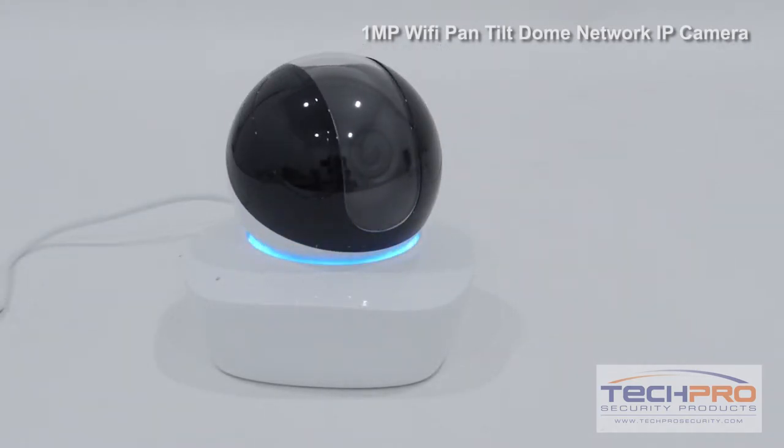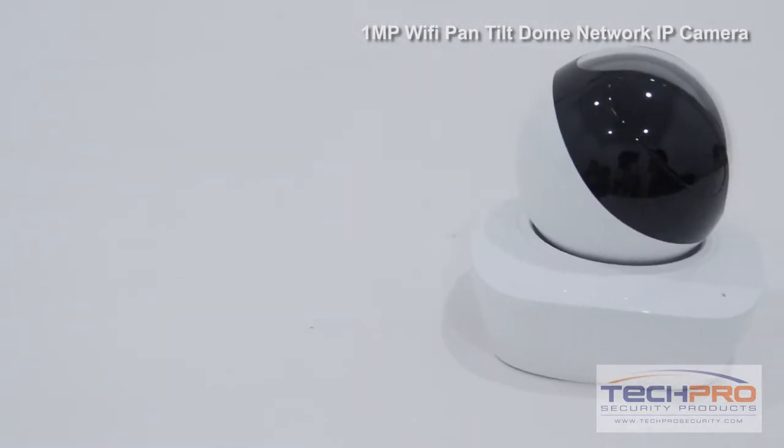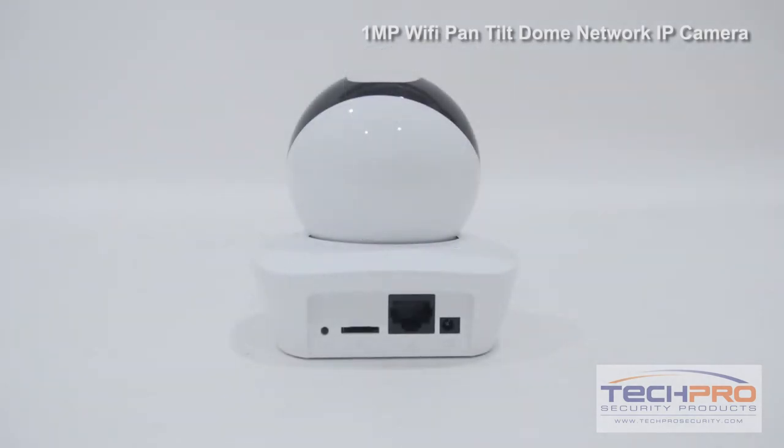Once set up, you can view this camera from any device with internet access. You can also directly record footage to a micro SD card up to 64 gigabytes, though this will fill up quickly with 1 megapixel video footage.